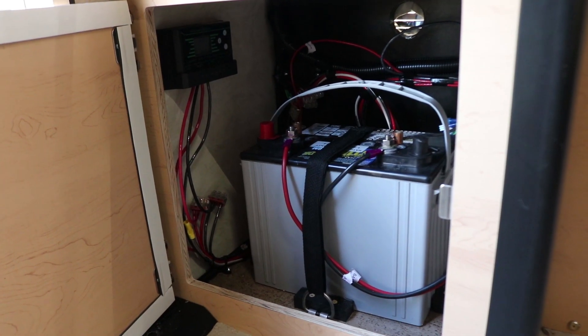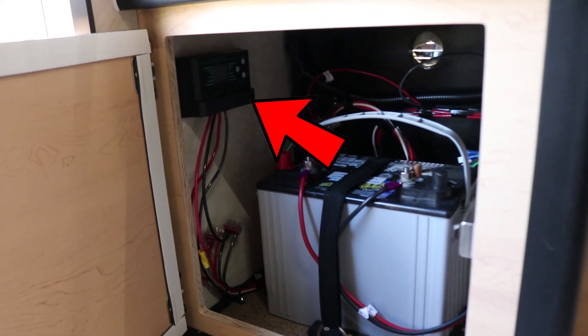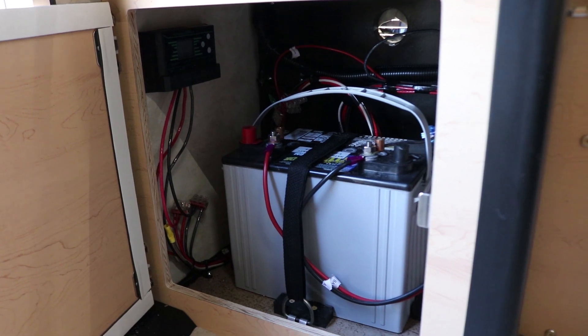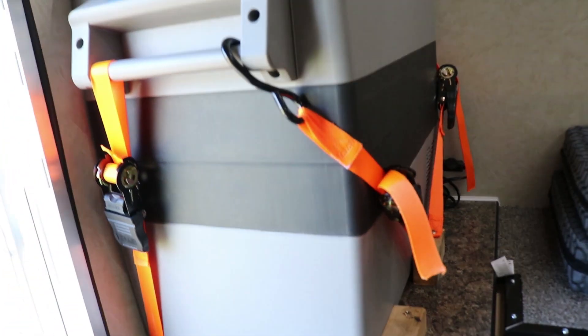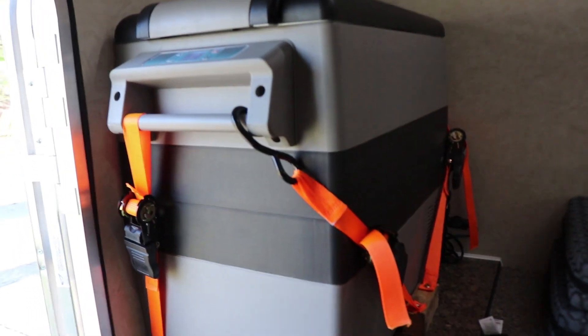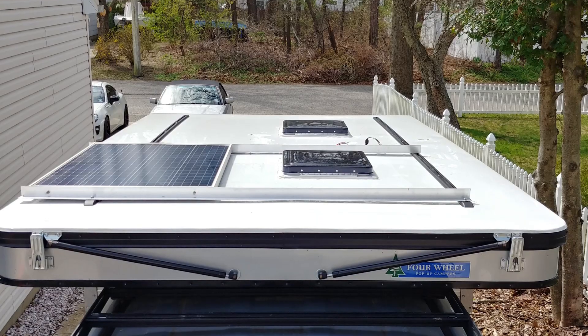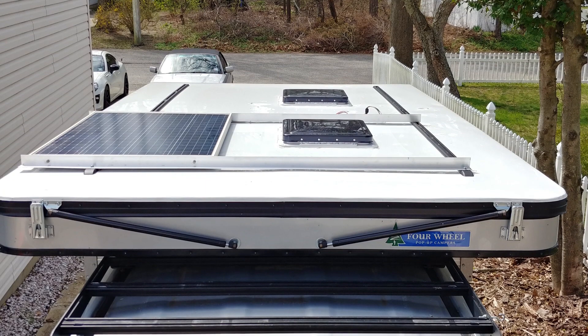So let's open that now. As you can see, that's the deep cycle battery and that's the same exact solar charge controller. From that battery, it's directly connected to this fridge right here. And I actually transferred the same exact triple socket from the cap setup. Here's a quick shot of the roof with the solar panel.